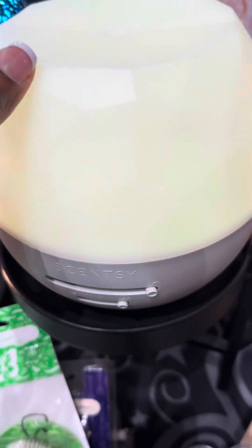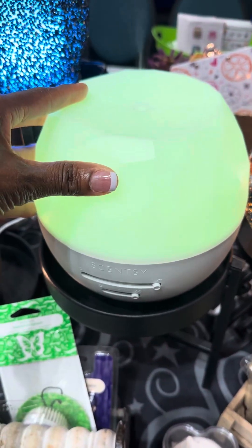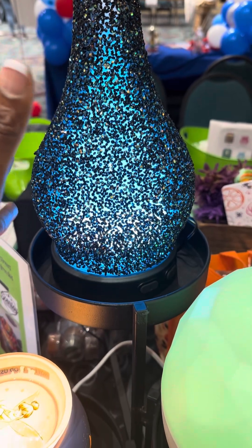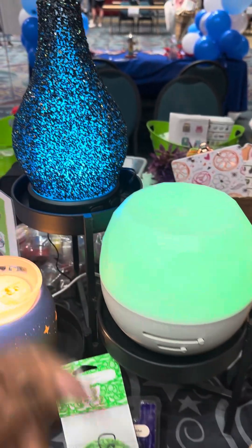Here's the other scent delivery system — this is a diffuser. We have the deluxe diffuser and the premium diffuser. You can just use tap water in these, and they also come with a lifetime warranty. They have beautiful color-changing light options.